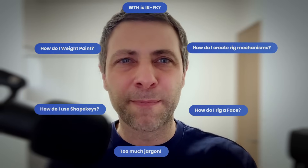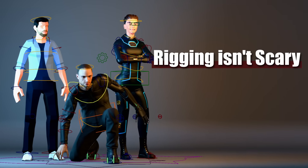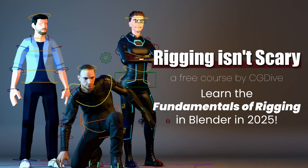My name is Todor from CG Dive. I've been teaching rigging for the past 5 years, mainly focusing on automatic rigging like Rigify. But I noticed that what people seem to be missing are rigging fundamentals, and I keep hearing about the same basic issues over and over. That is why I decided to create a new free manual rigging course that covers all of these fundamentals.